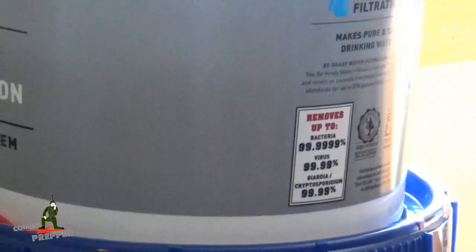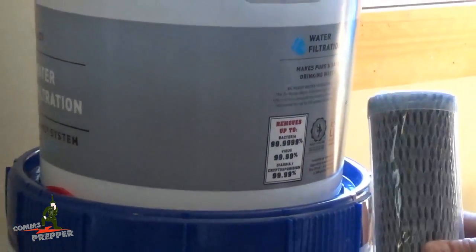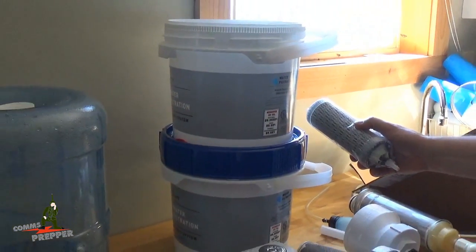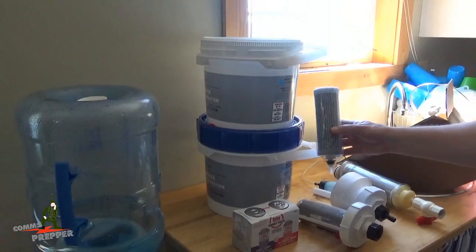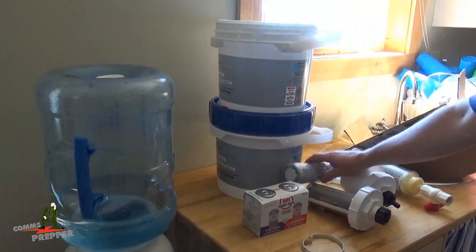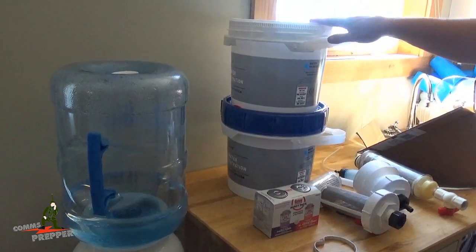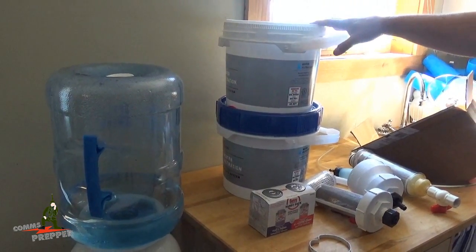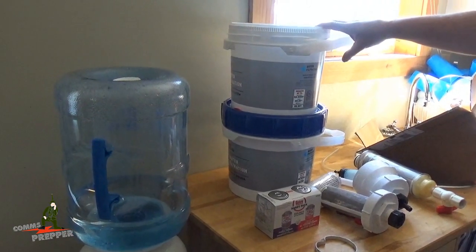The unit ships with two filters — one's pre-installed and here's another one. They're about $85 to replace each filter; you can order them online and I'll put a link down below. Each filter will filter up to 550 gallons of water. I think we'll get a little more since I'm actually using rainwater and not river water or really dirty water, but for the purposes of this video we'll stick with what the manufacturer advertises — 550 gallons.